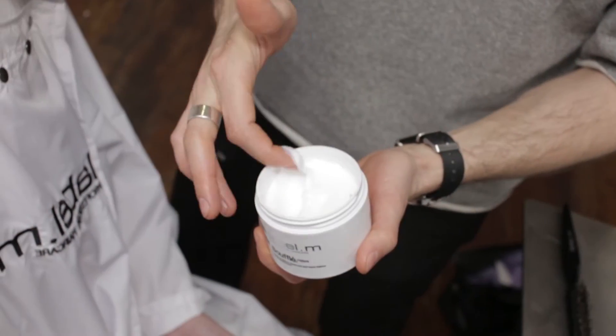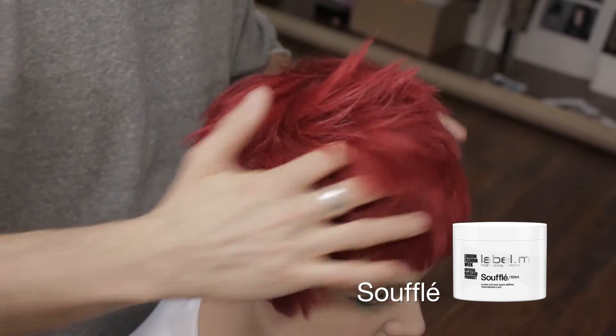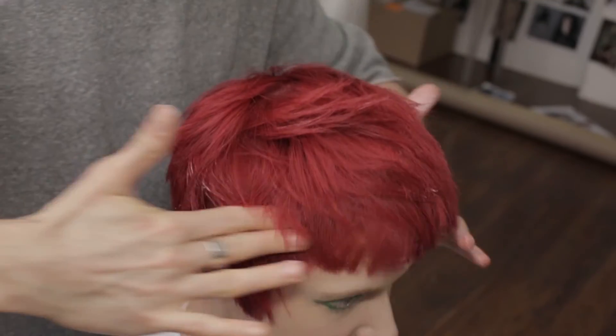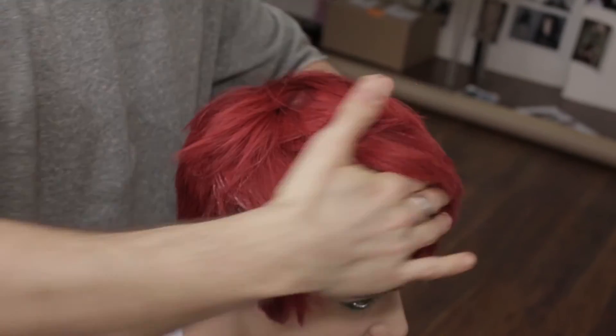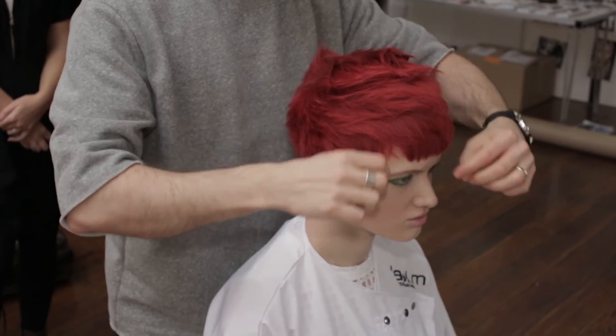Combining this with a small amount of Label M Souffle, containing Kapuaku butter, it is a fantastic moisturising product to give texture expansion. These products combined mean we get the dryness of the style dust and then we have the texture from the souffle for the mid-lengths to the ends of the hair.